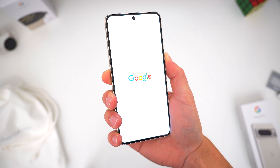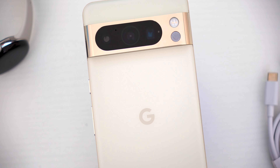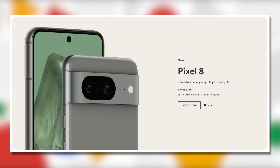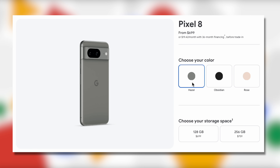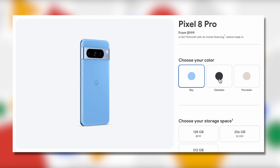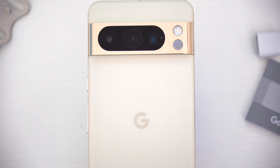Here is the new Google Pixel 8 Pro once again. First, let's talk pricing, because there are some changes worth noting. Google did increase the prices for both the regular Pixel 8, which now starts at $699, and the Pixel 8 Pro, which now starts at $999. They both have totally different color options. The regular Pixel 8 comes in obsidian black, hazel gray, and rose — sort of a light pink. The Pixel 8 Pro is available in bay blue, obsidian black, and porcelain, a kind of gray off-white shade.